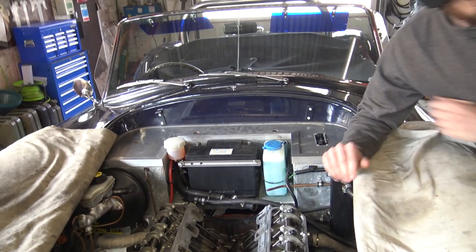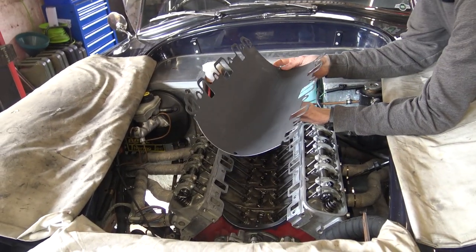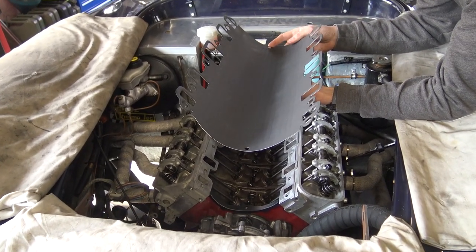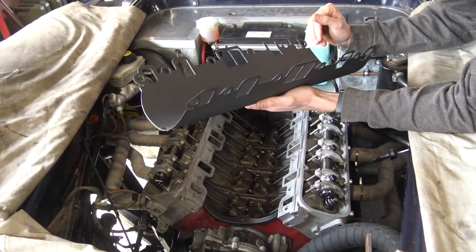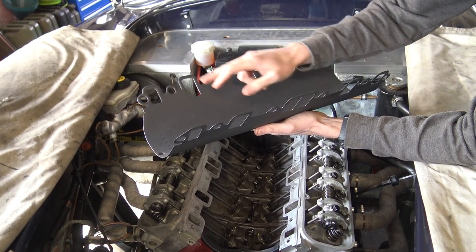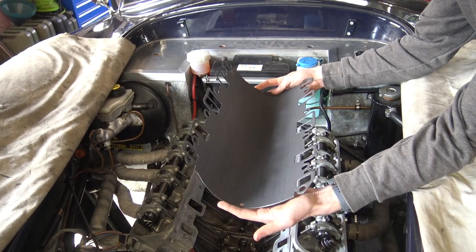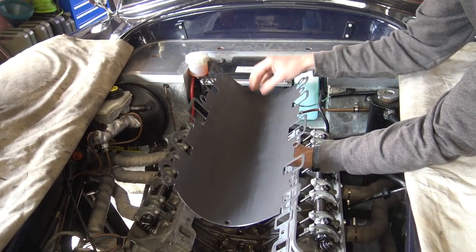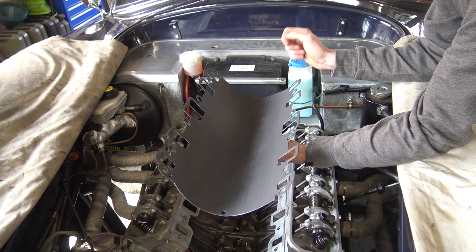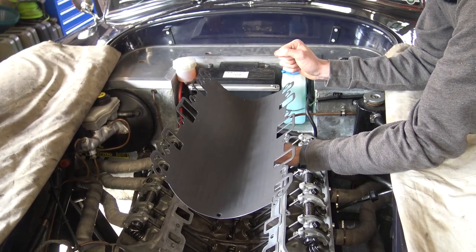With that bit done, the intake manifold gasket - remember these are razor sharp, they will cut you, there's no might about it. We'll apply blue Hylomar on the waterways and the intake ports here, on both sides of the gasket, before this then goes down and the end clamps get put on. The next phase will be this gasket on here, and then we'll lower the intake manifold onto it.